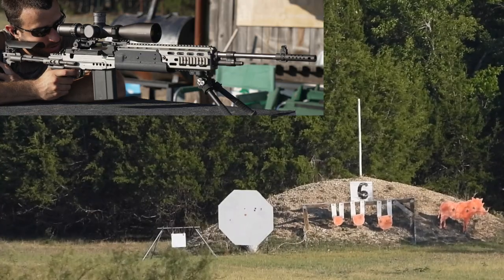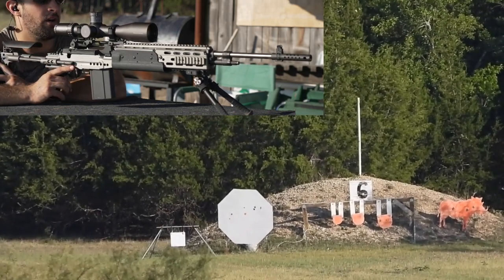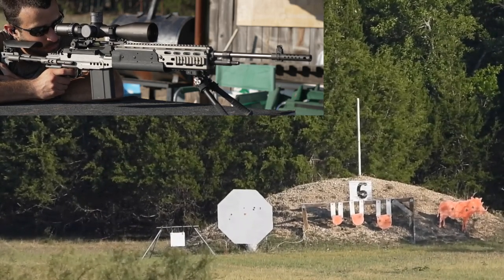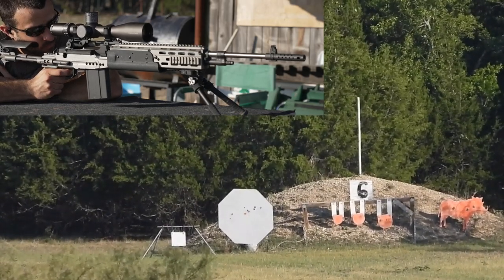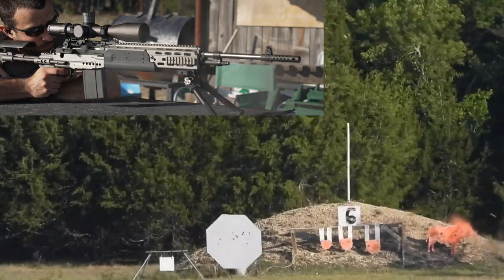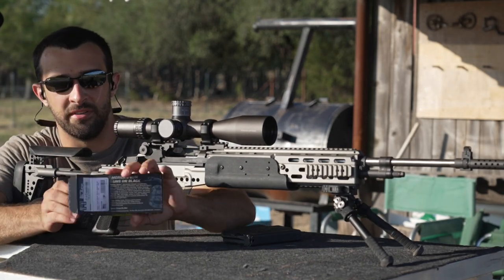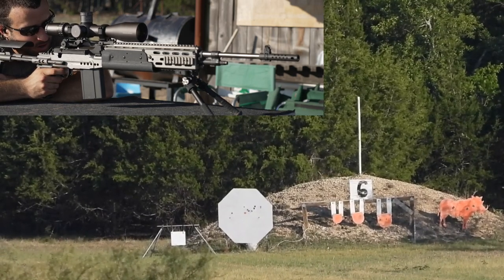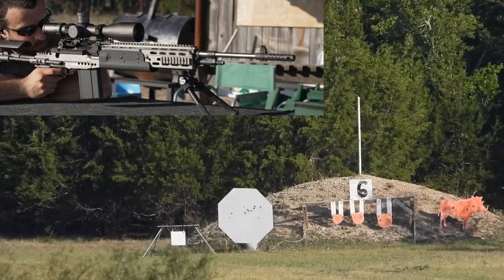Let's go dead center and see what happens. Looks like good elevation, a bit left on wind - I should have probably looked at the flag showing right-to-left wind. No dialing, I'll just hold. That pretty much went to my aim point so maybe the wind died. Those are some hits. Let's load up and go for some smaller targets - you've got to love big confidence booster targets. Of the three circle targets, let's start with the larger one; I think it'll be smart to hold slightly right.